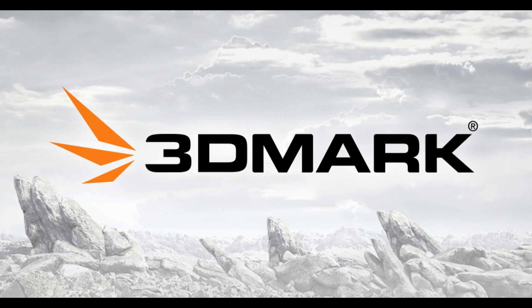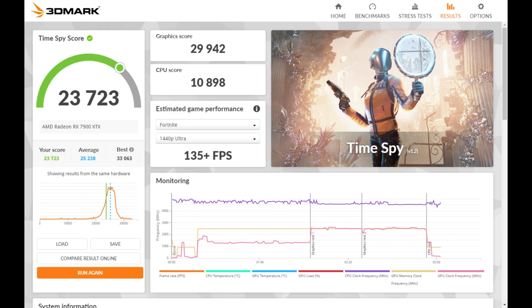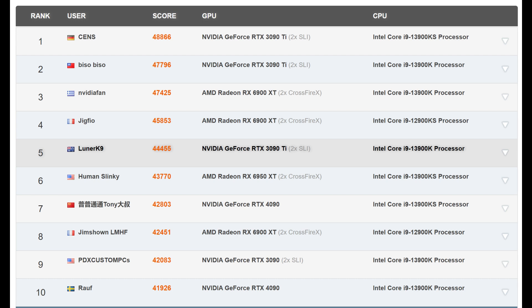For the actual benchmarking, I decided to try 3DMark's Spy, which is a classic benchmarking software. This is the result — I didn't do any fine tuning yet, so it's kind of below average. But if you look at the world record, you can see the 7900 XTX has a lot of potential.